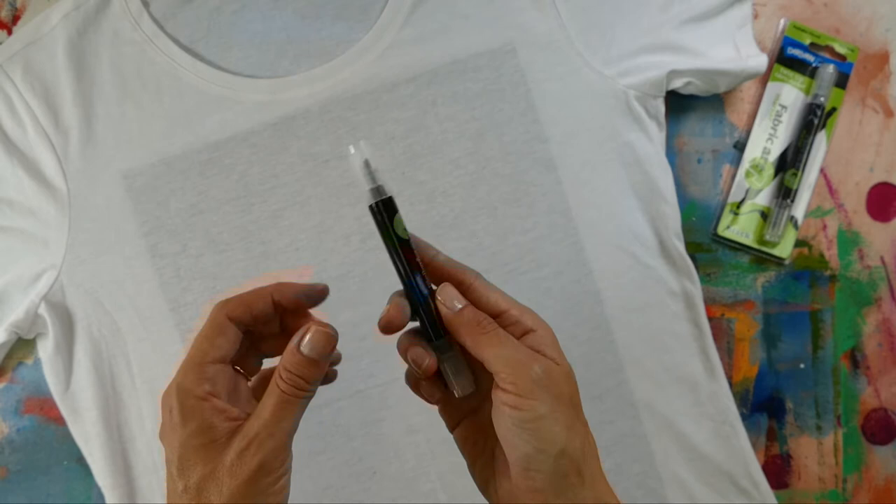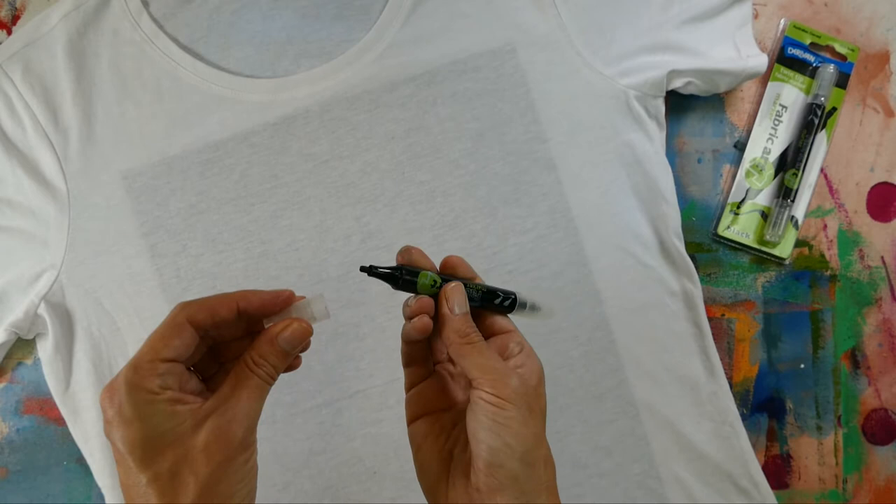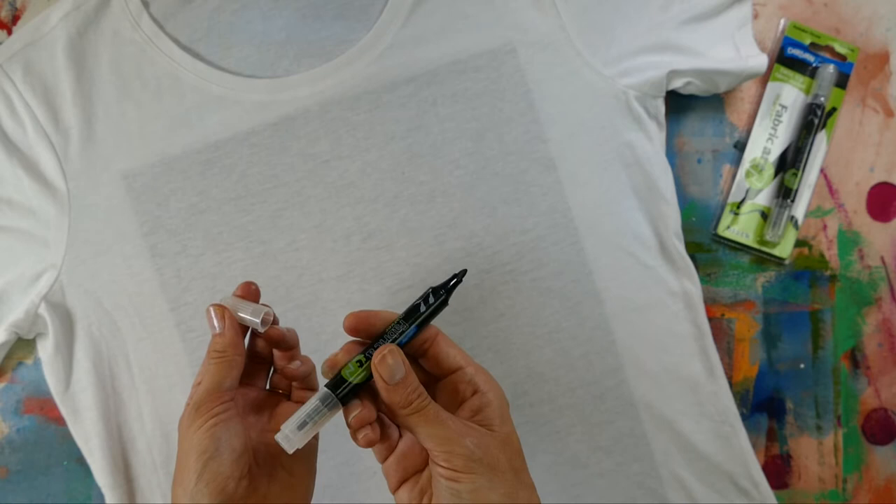Derevin fabric art markers are double-ended. One end has a chisel nib for large flat lines and the other end is a bullet nib, which is like a round nib and is great for fine detail. In this project we're going to use the round nib.